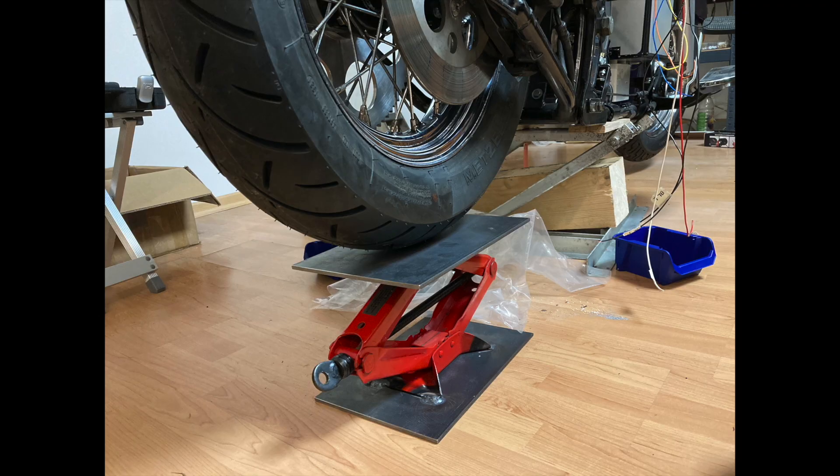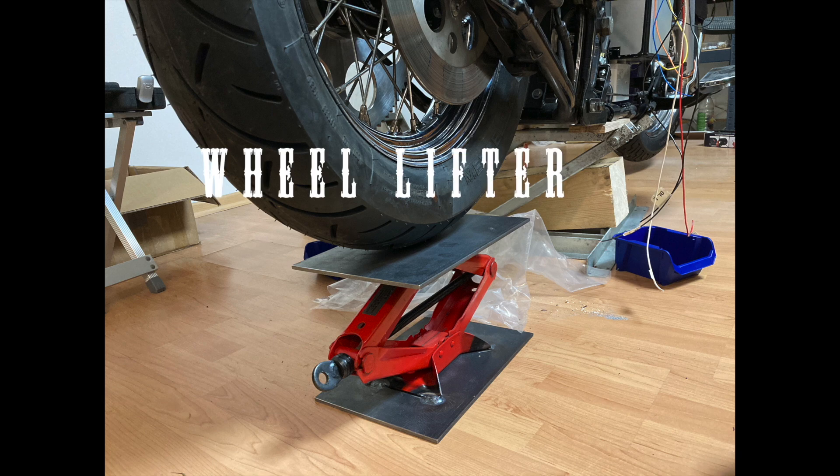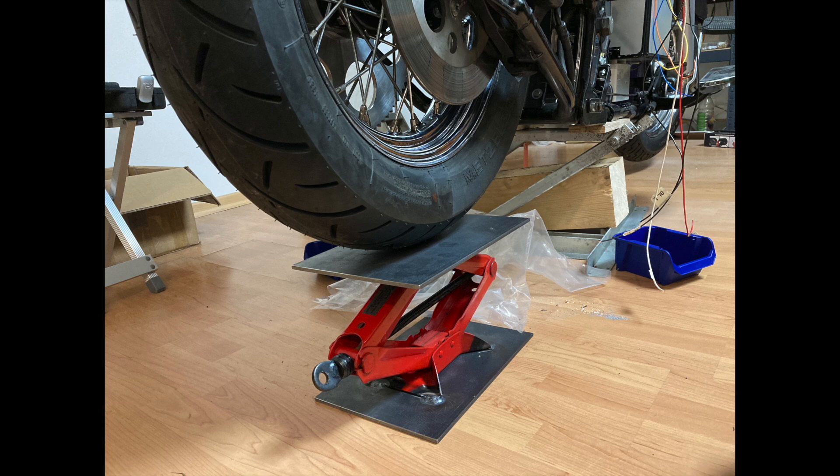I also built this little wheel lifter. It is a standard cheap car jack, and I welded two massive steel plates on the top and the bottom. It is a very good tool if you have to install or remove the rear wheel.